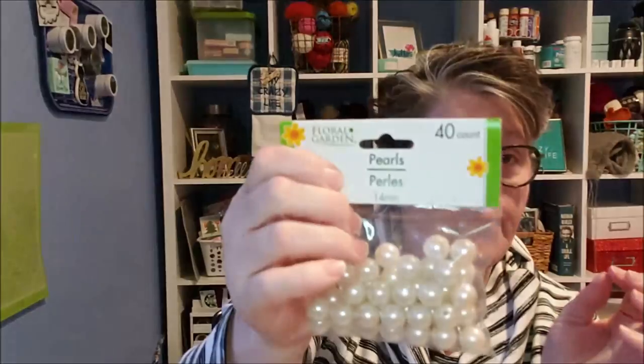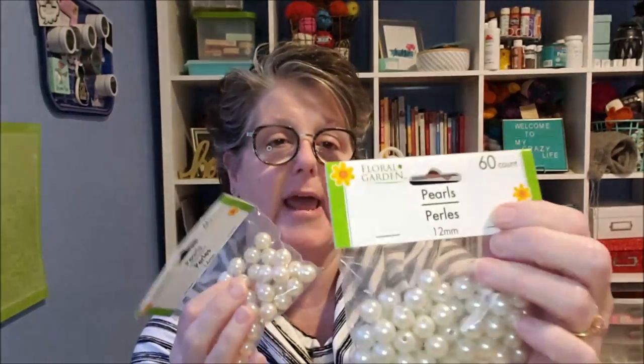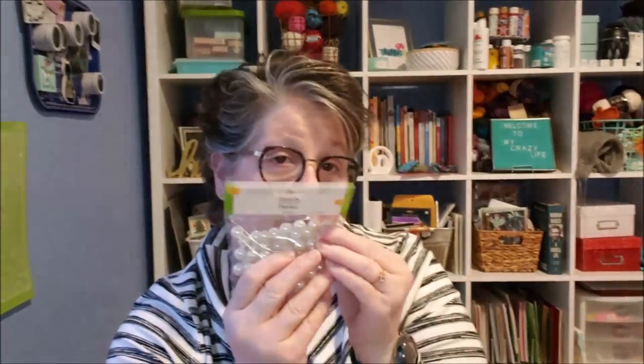I have six packages of them. I have two 40-count and these are different sizes — 40 being the biggest. Then I have two 60-count, that's the middle size. And two 80-count, and these are the small beads — 10 millimeter, 12 millimeter, and 14 millimeter are the sizes.